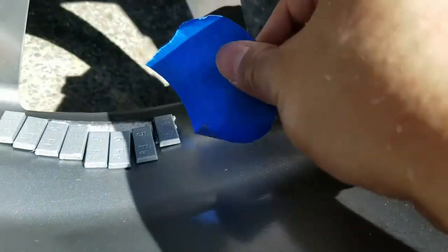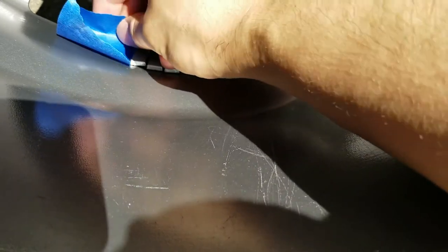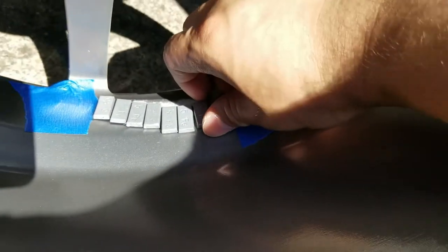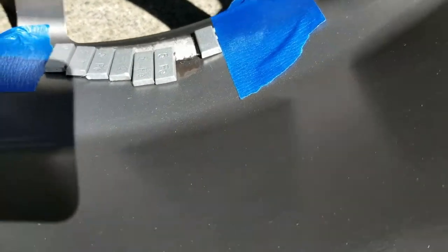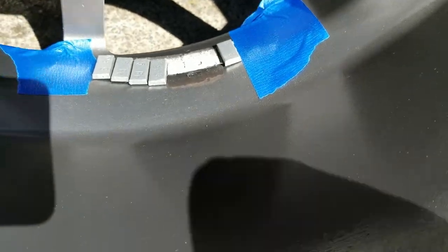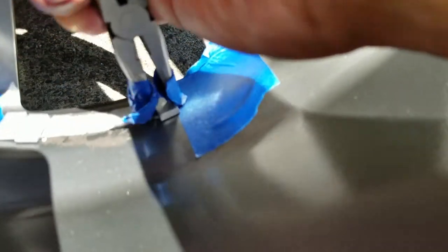Now that the wheels are nice and clean, I'm going to mark where the old wheel weights are with some painter's tape. A good portion of the wheel weights were nearly about to fall off, so it was very easy to remove them by hand. For the other ones I used some needle nose pliers wrapped with painter's tape to make sure I don't scratch the paint on the wheels, and it was pretty easy to pull them off.